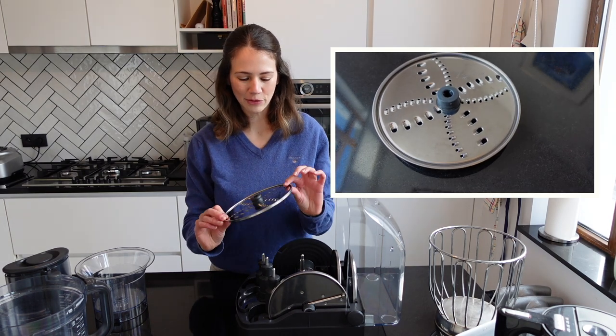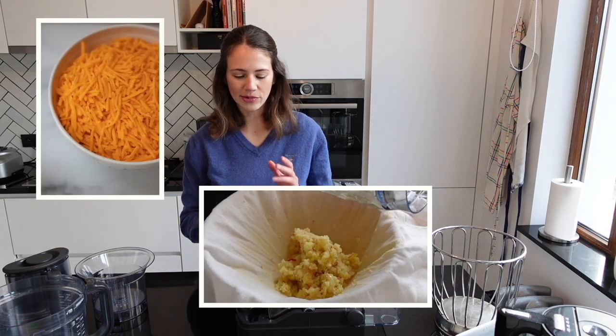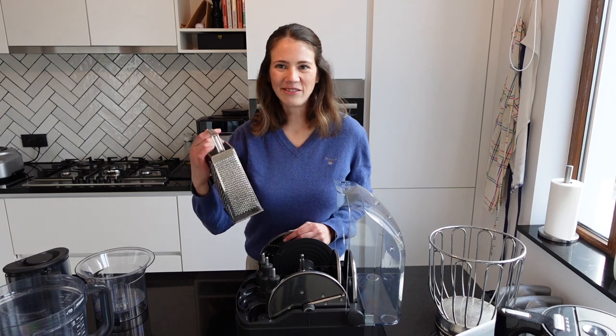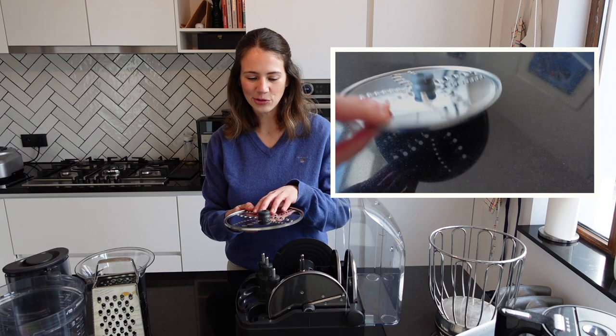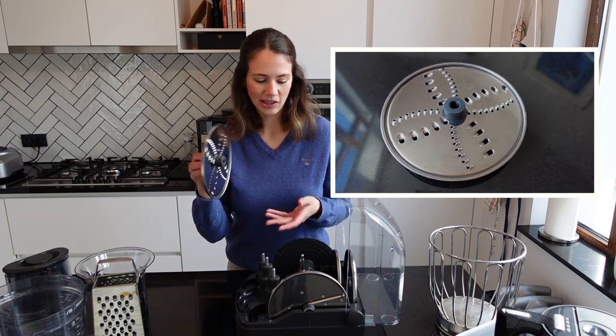Next up we have the reversible shredder. You can use this to grate or shred things like cheese, apples, and carrots — it's a lot faster than doing it by hand. It's also reversible, so you can choose the size of the shreds: one side gives smaller shreds and the other gives larger shreds.